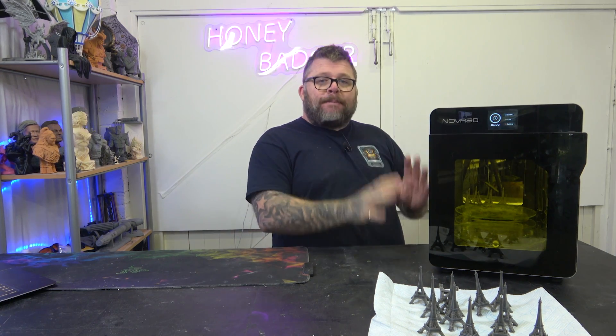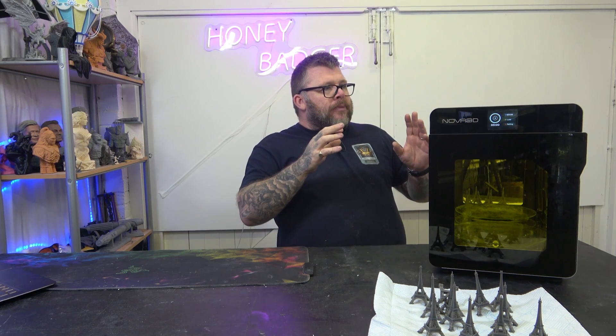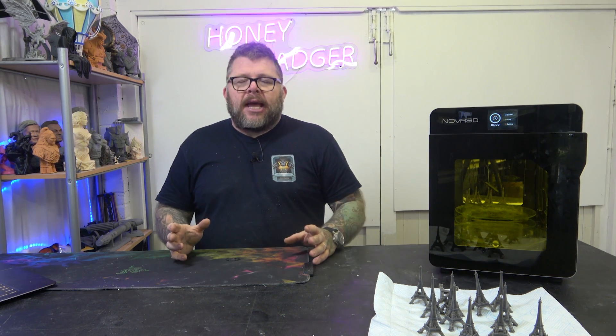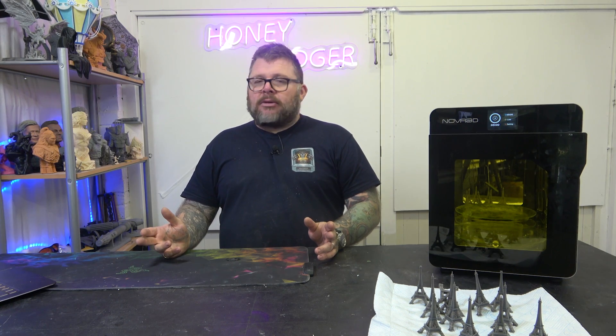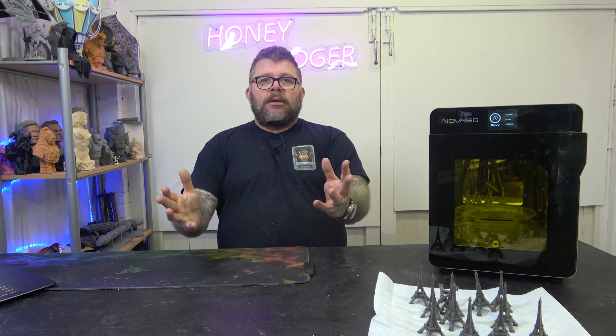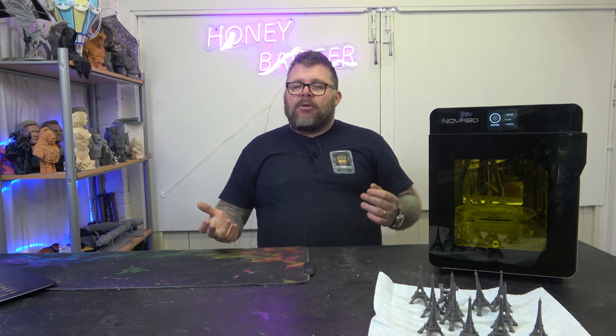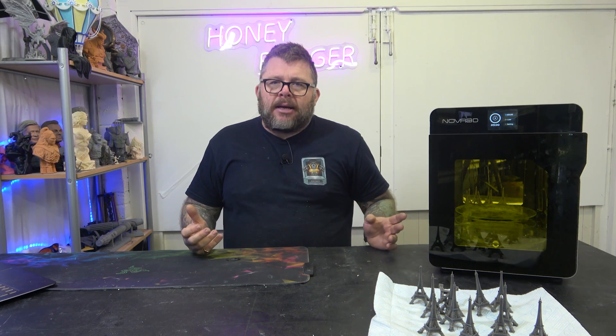This is a glass build plate — a turntable. So if you do get something that leaks on there, it's super easy just to put a blade on it, clean it off, clean it with some IPA, and you've got crystal clear glass again. It's such a simple solution — why aren't other people doing that? It may be a little bit more expensive than the plastic ones, but it's so much better.